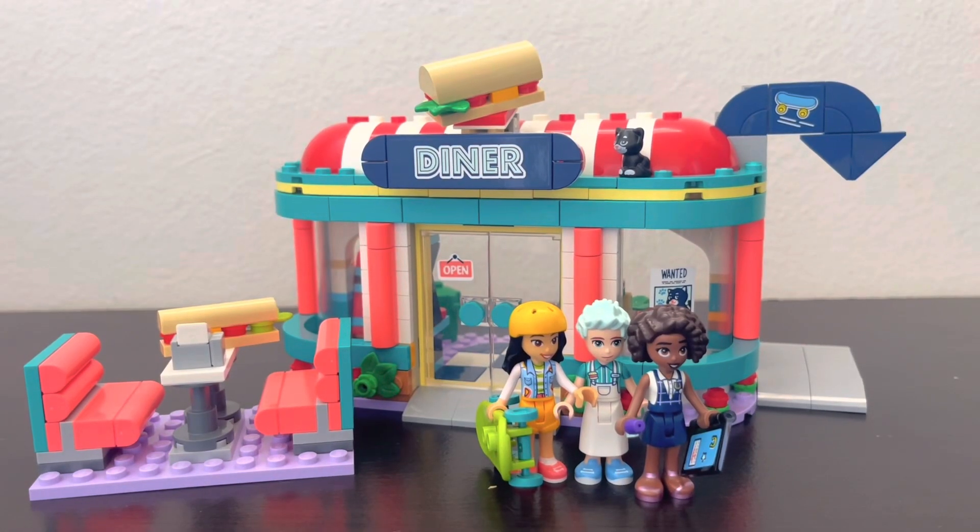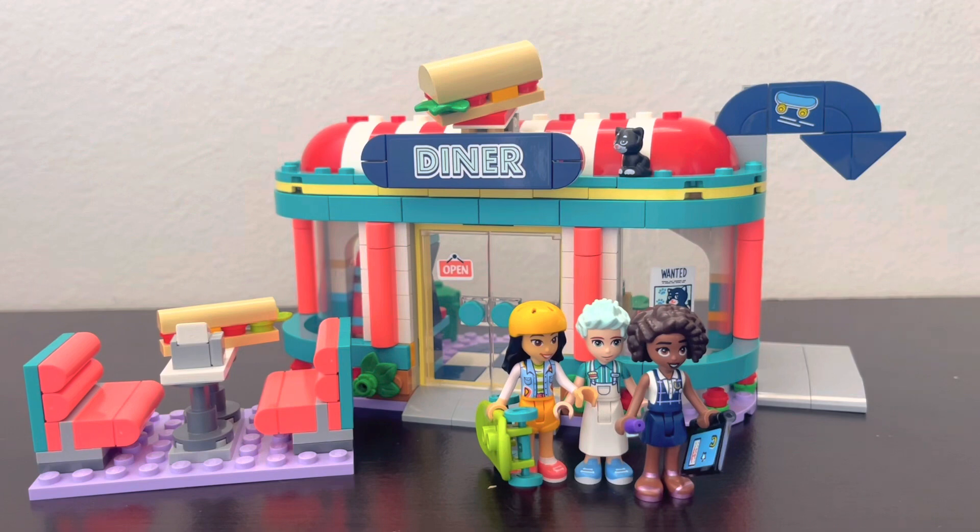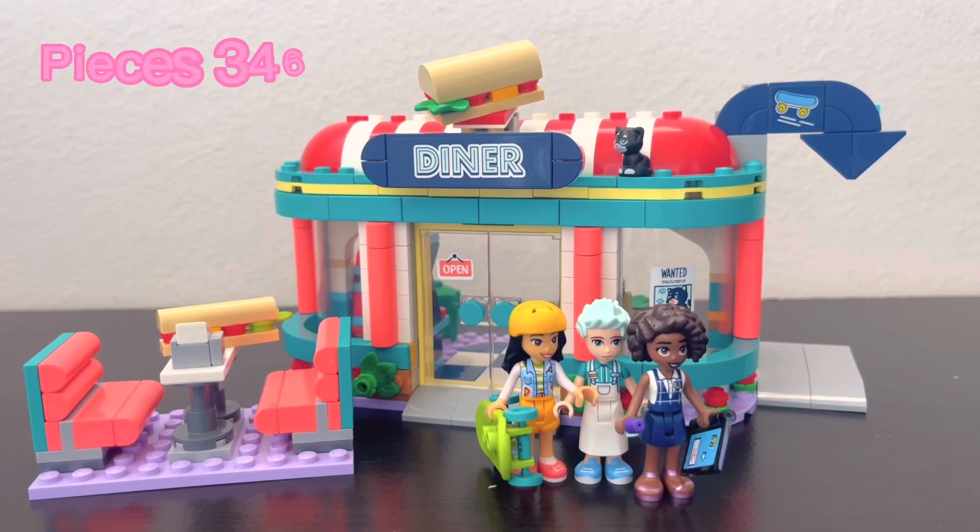Welcome to Cosplay Master. Today I'm reviewing the LEGO Friends Heartlake City Downtown Diner, which retails for approximately $30 — or $29.99 online. It comes with three mini dolls, one of which is exclusive at the moment, 346 pieces, and is rated for ages 6 and up.